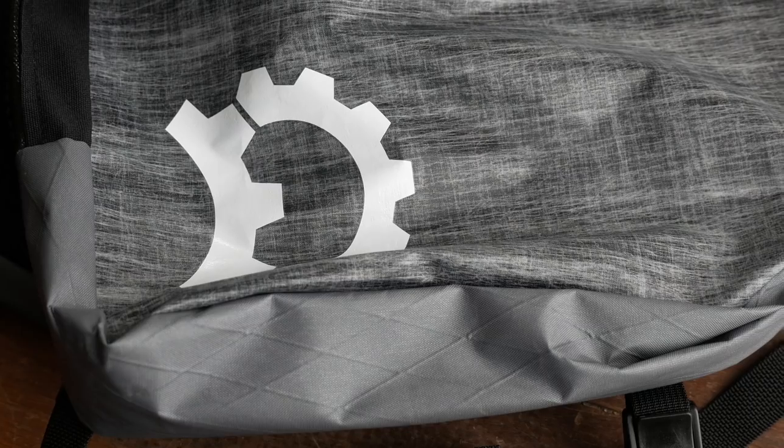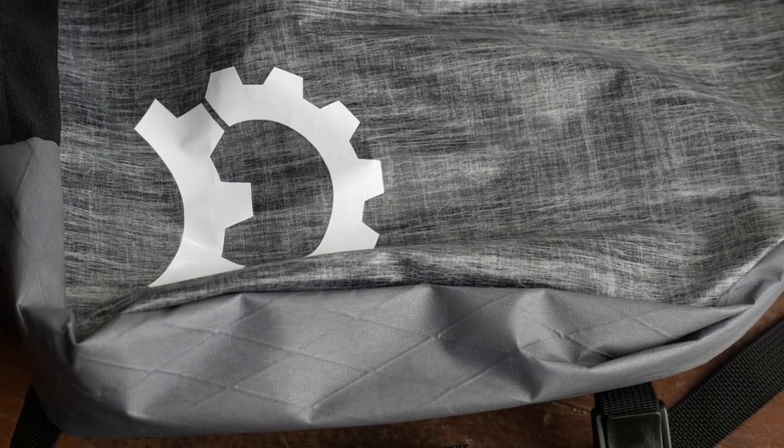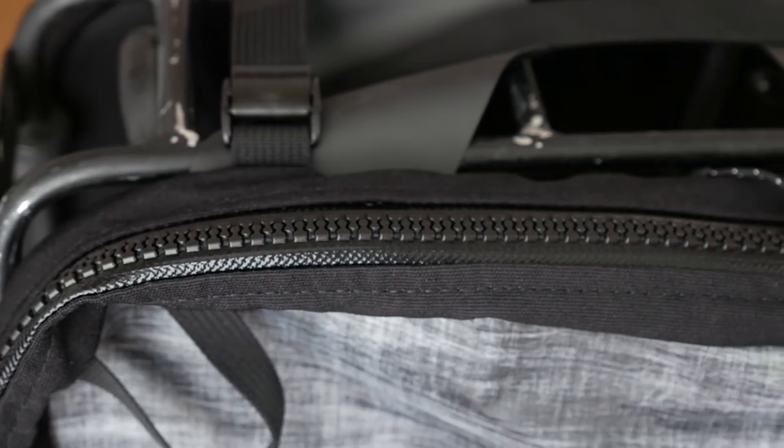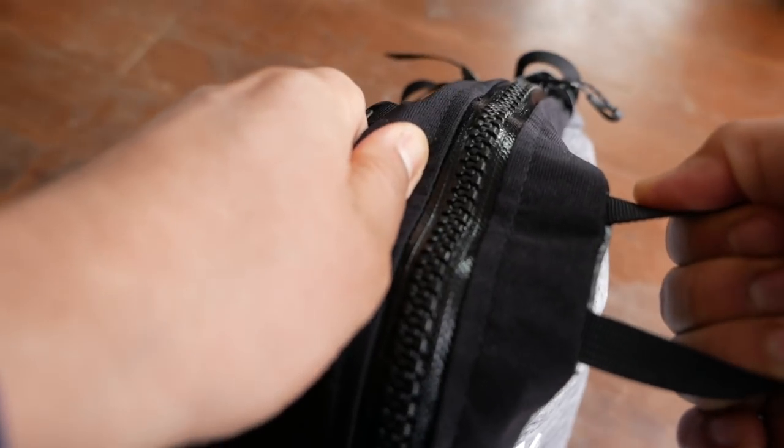In terms of weight on our scales, these tip the scales at about 500 grams, so still pretty lightweight for a pannier system. It's largely made of X-Pack, with a nice waterproof zipper. The zipper is sewn onto this slightly stretchy material, so that does relieve some of the strain when you're closing the bags up.